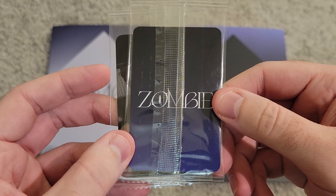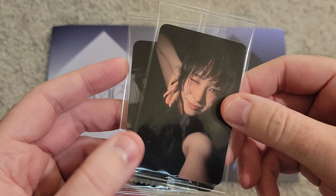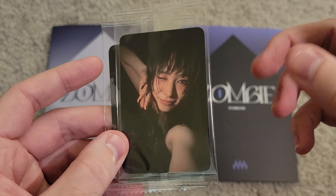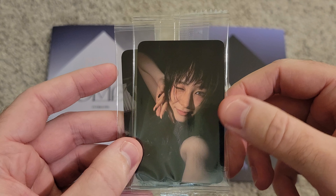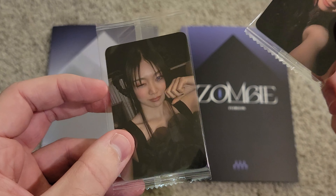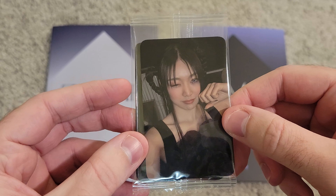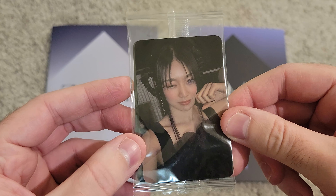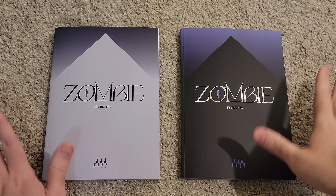We have both versions here — this white, or I guess light purple one, is the Pulse version, and then this black and purple, darker one is the Heart version. These took a little bit longer than I thought to get to me, but I do have them now. I got these from K-Town, so they came with pre-order benefits.